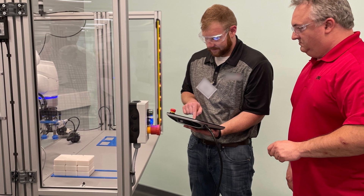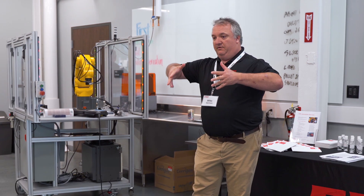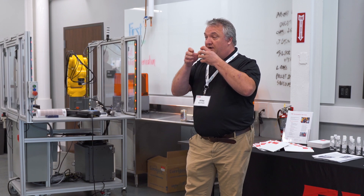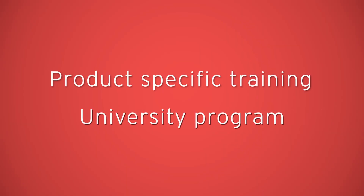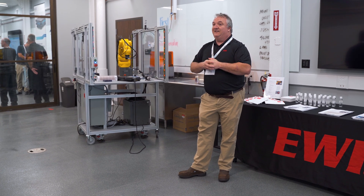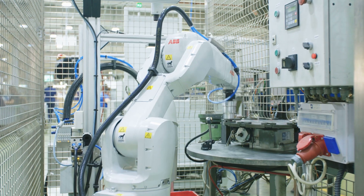When we looked at the marketplace and what manufacturers needed for knowledge and automation, we came to a conclusion that there was a gap. Either you go to manufacturer product-specific training and they'll teach you a little bit about how to use their product really well, but they don't expand beyond that. Or you can go to a two-year technical university program. But what if there's something in between? We need a way to introduce the technology to manufacturers before they make those big capital purchases.